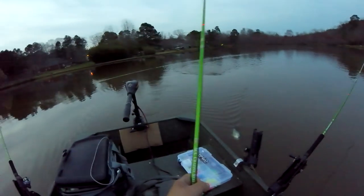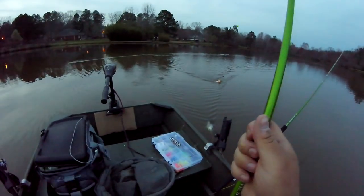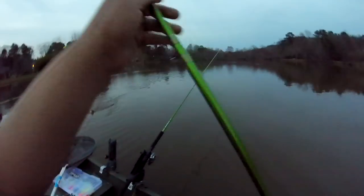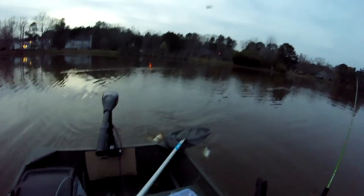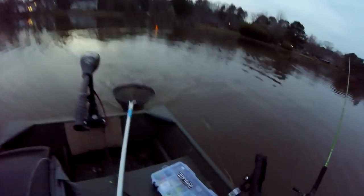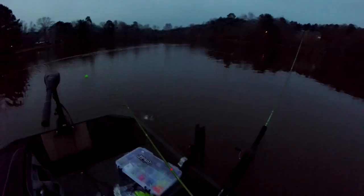Oh dude, what is this — oh my gosh, it's a freaking catfish! Probably weighs a pound and a half, two pounds. I guess it's a yellow cat. Well, that's gonna be it for me tonight.